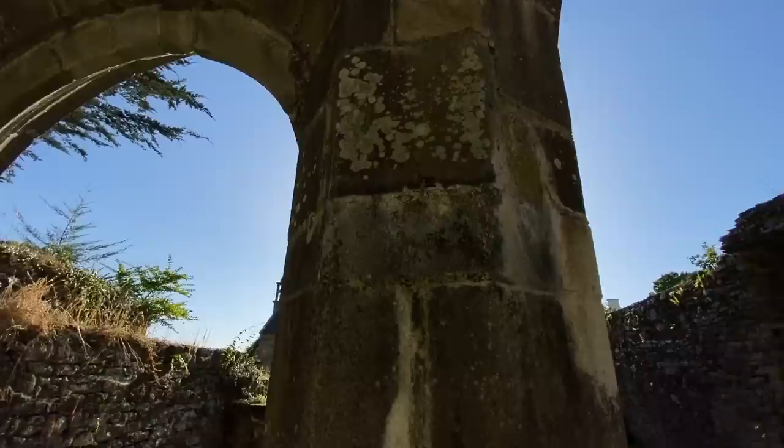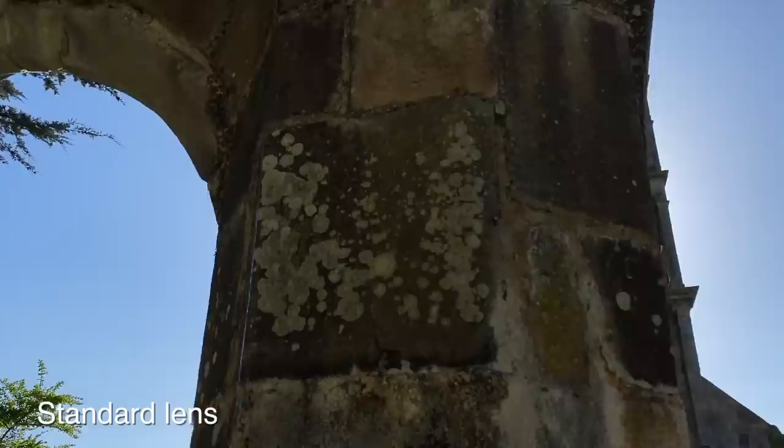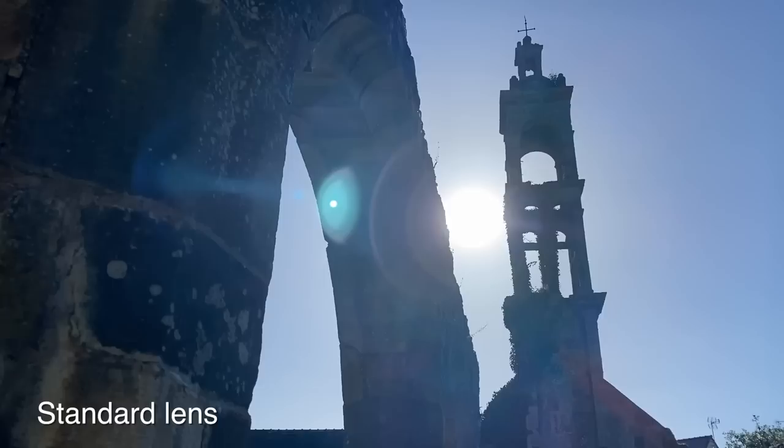Also, experiment with lenses if you've got them. I'm using the iPhone 11 with its wide-angle lens. Equally, this is the same shot using the standard lens — it still looks great. The standard lens will work best if your subject is further away, like this shot here. But experiment with what you've got and get creative.